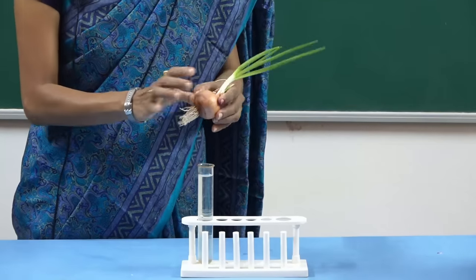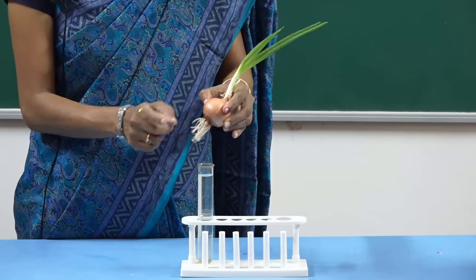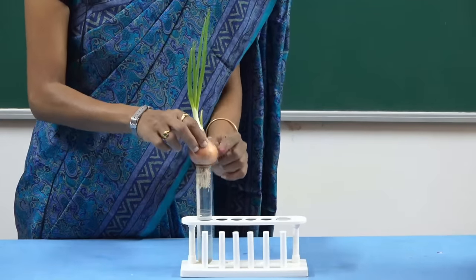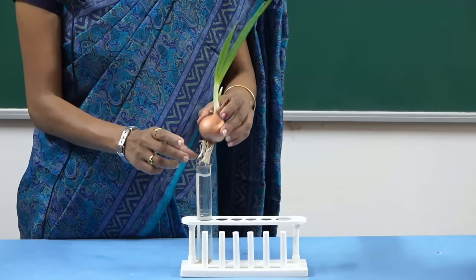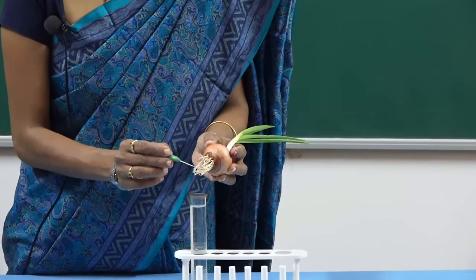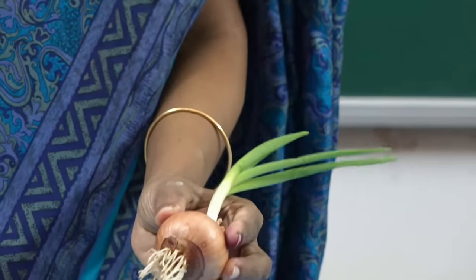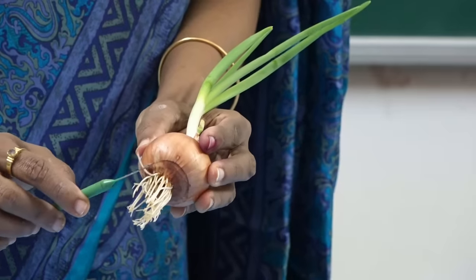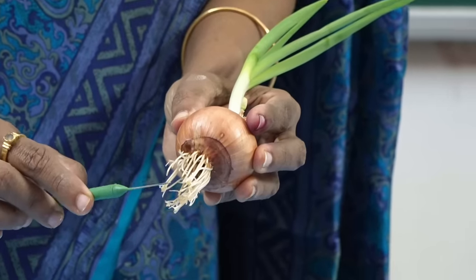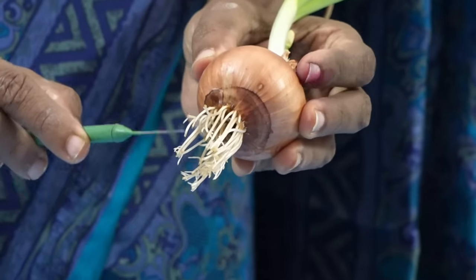This is an onion. We are all familiar with this. What we are doing is, this onion is kept in a test tube which contains water for two to three days. Then there will be a development of roots. We have to take only the tip of the onion root, because the rate of division or multiplication is very fast there.